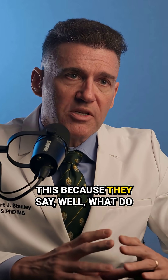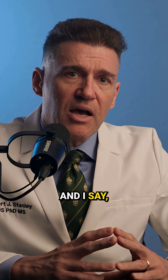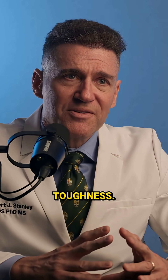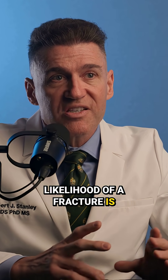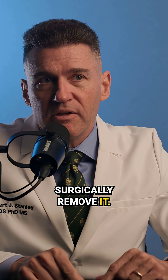People really struggle with this because they ask, what do you think about zirconia implants? And I say, I don't have a problem with zirconia implants — I have a problem with the toughness. If you place a zirconia implant, the likelihood of a fracture is increased because it's not tough, and when it breaks, you have to surgically remove it.